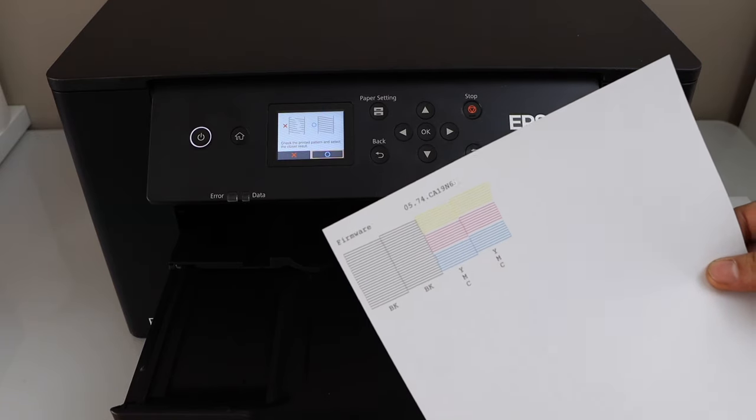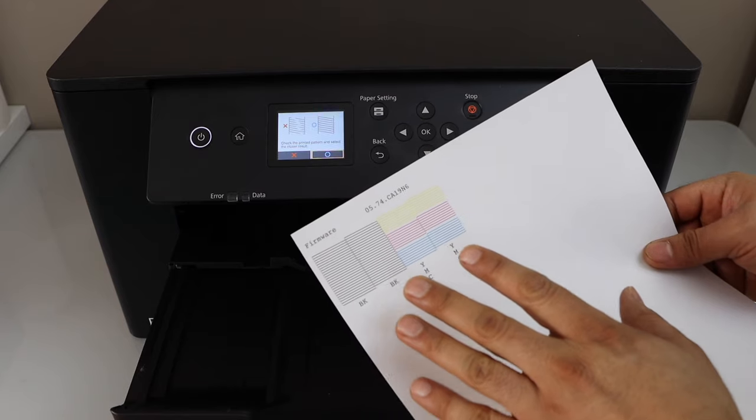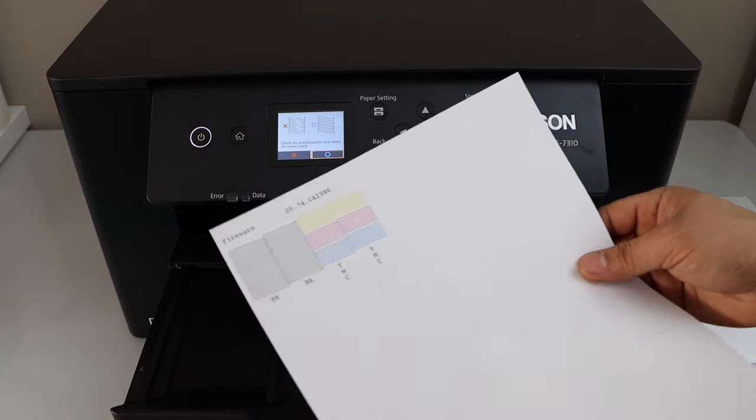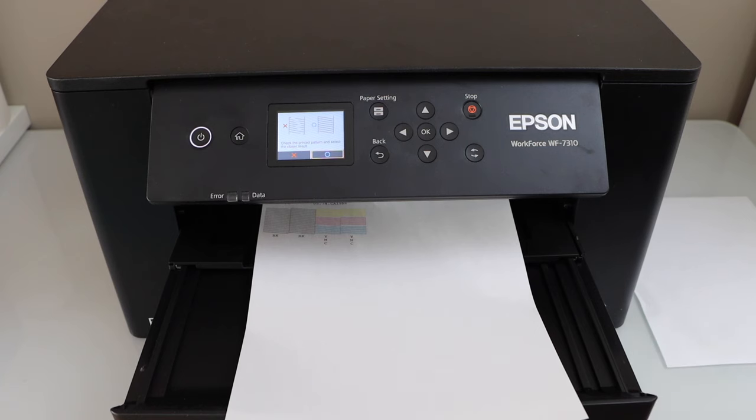You can repeat it several times. Even after doing this, if black or any color is not showing up, that means you need to do the manual print head cleaning. For that you can watch my video on how to do that.